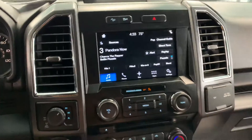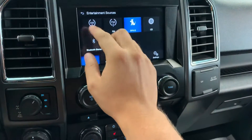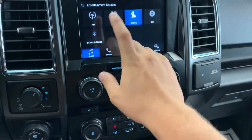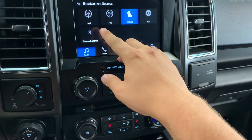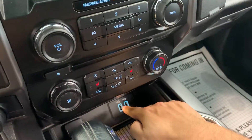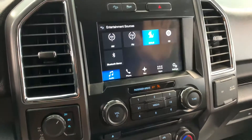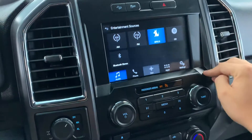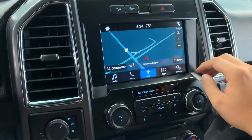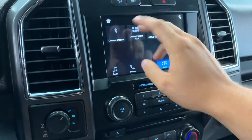Coming into the center stack, there's a lot to go over. Starting with the audio, you have AM/FM radio as well as SiriusXM. There's a CD slot, and you can also Bluetooth audio from your phone to the vehicle. There are USB ports down here to bring audio in via the Ford Sync system. It is also equipped with navigation.